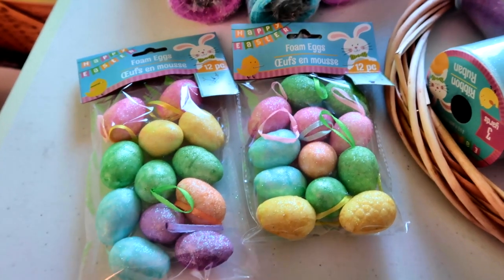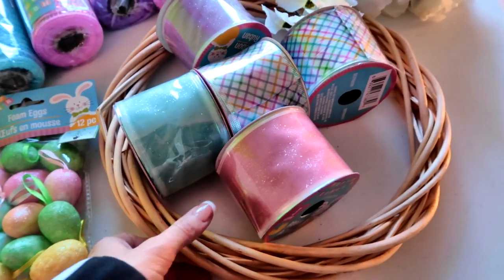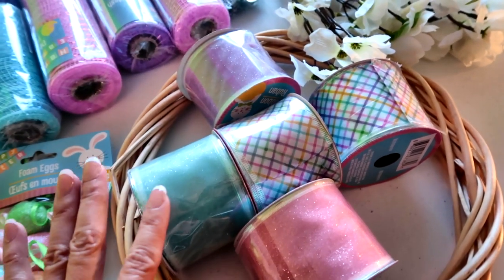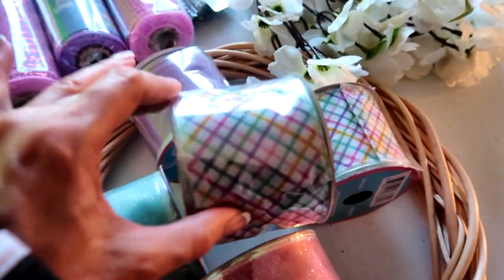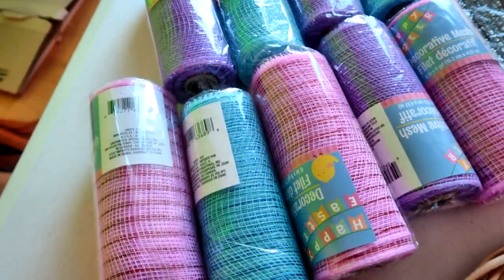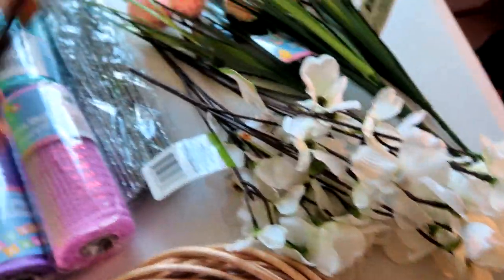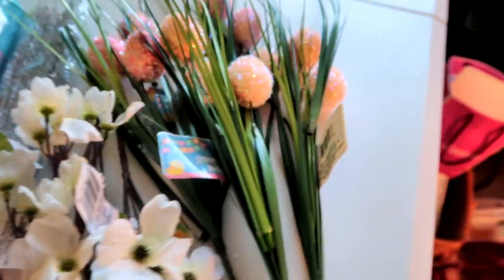To make this beautiful spring wreath, I purchased foam eggs with little hangers on them, a grapevine wreath, some sheer sparkly blue, pink and purple ribbon, along with this pretty crisscross multicolor ribbon. I also bought pink, blue, and purple mesh, some silver pipe cleaners, and these pretty little dogwood flowers.